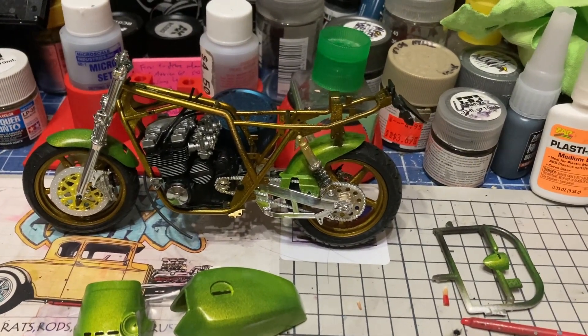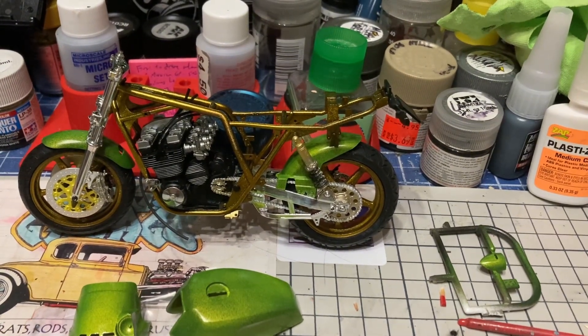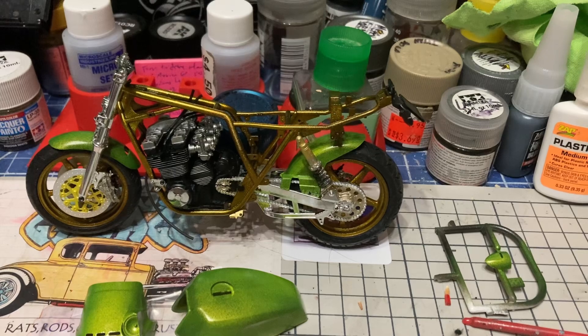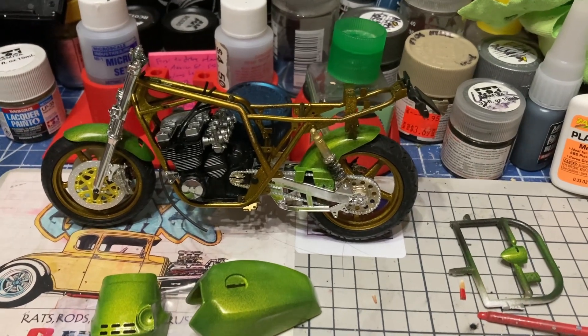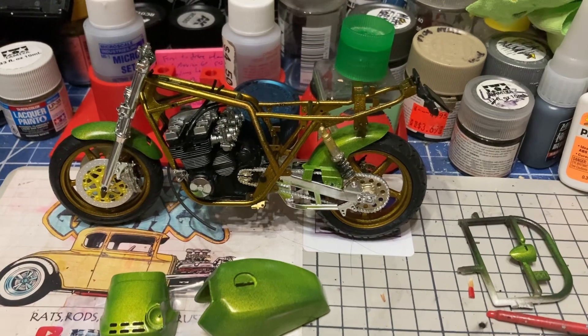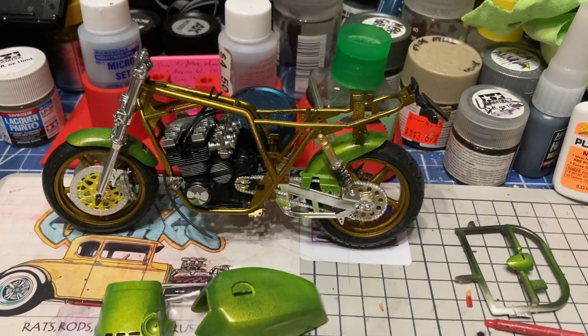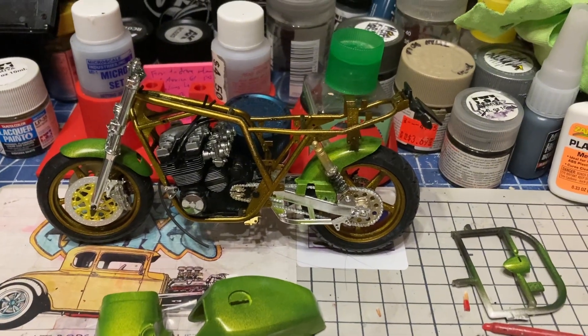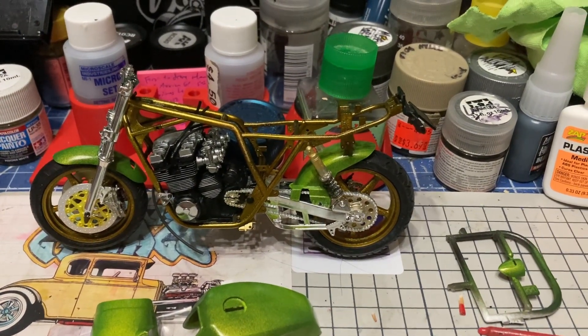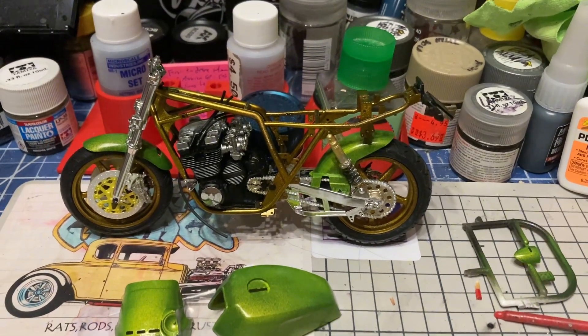If you guys haven't already, go check out the final reveal that I just posted yesterday on my under-1000 group build. There's a little thank-you at the end to all of my subscribers who have supported me over the past year, so go check that out if you haven't and get to that thank-you section.